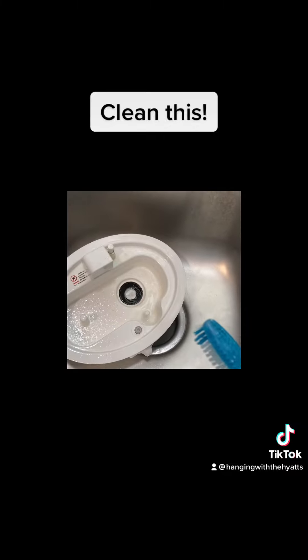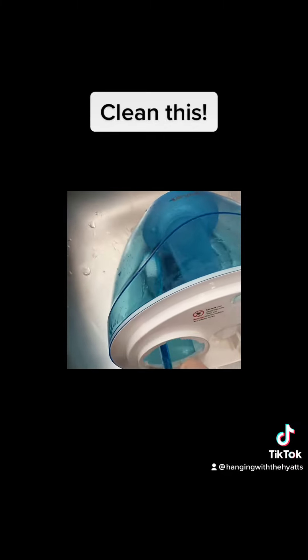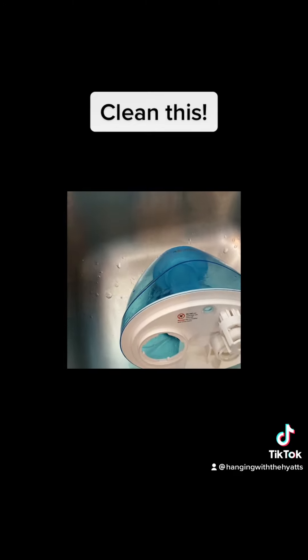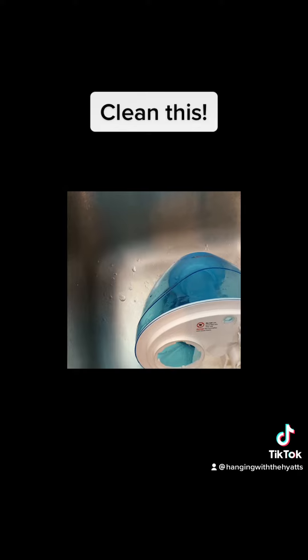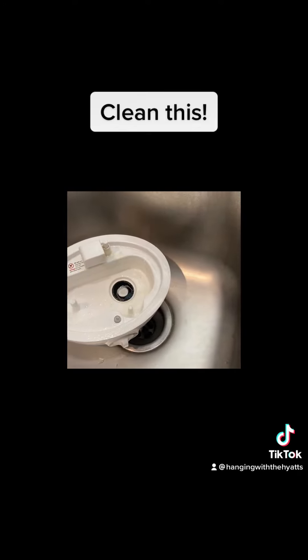I've got a little toothbrush — an old one I use to clean. I scrub everything. Make sure you get all up inside this reservoir too, because it builds up a nasty film. Then when you're done, rinse it all off really good, put it back together, and you're back in business. Thanks for watching guys, have a great day!